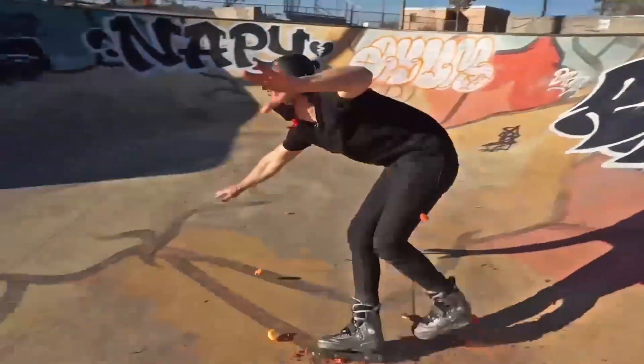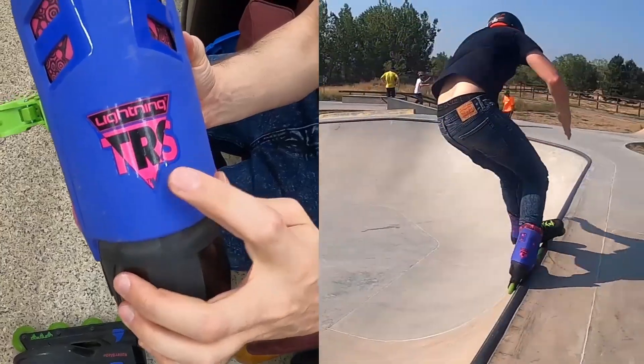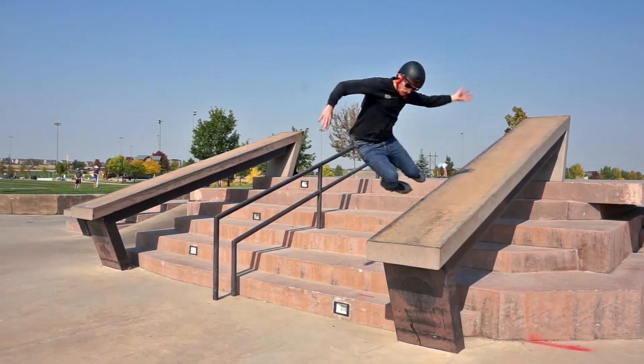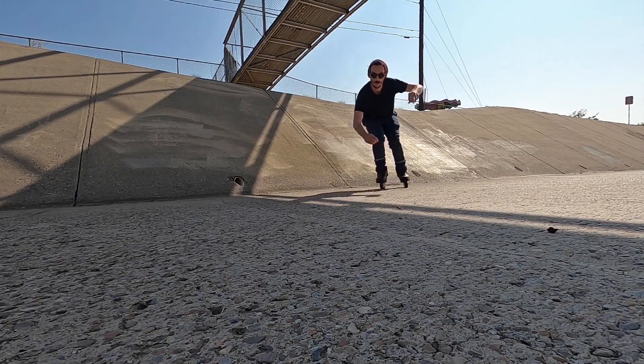Hey YouTube, it's Spooky Boots here and welcome to my channel. Here in my little corner of YouTube I make weekly inline skating videos and vlogs.